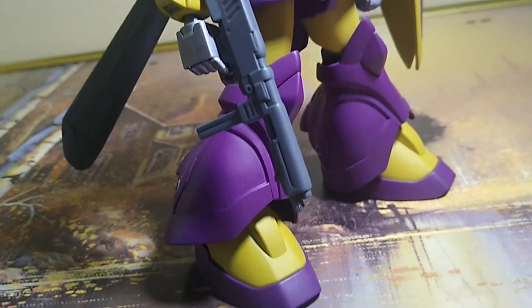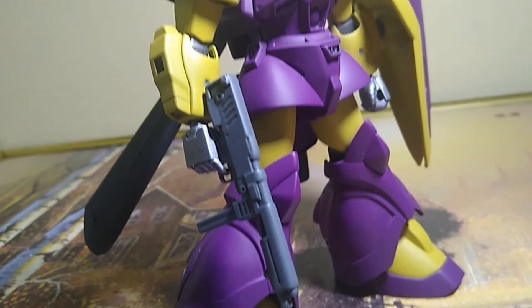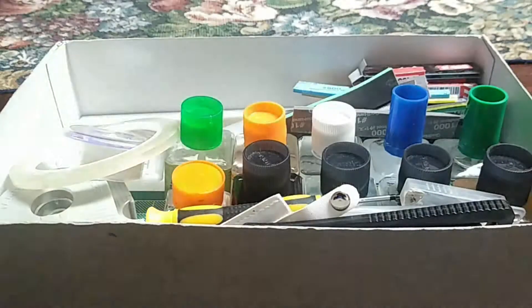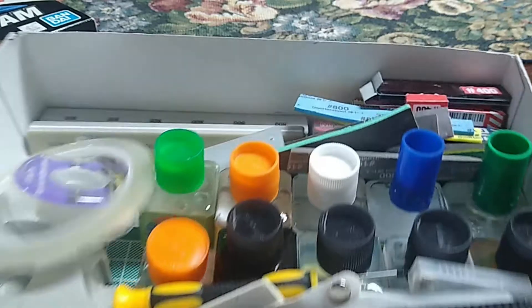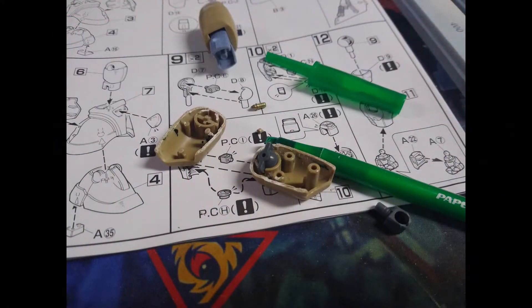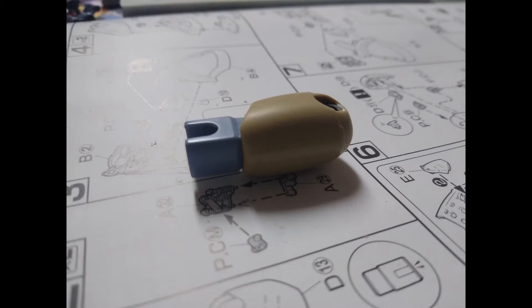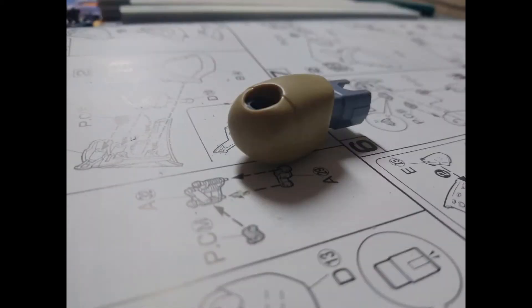As you may expect with a kit from 2002, there are quite a few seam lines, but nothing we can't fix with a little help from our sanding friends. None of the seam lines are in areas where you're at risk of destroying detail, and at most you may have to rescribe a bit of a panel line here and there.